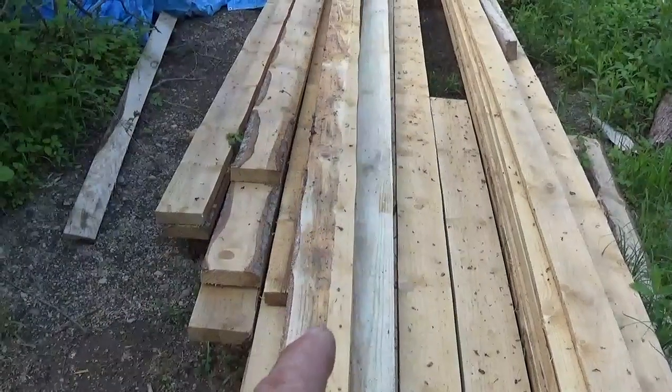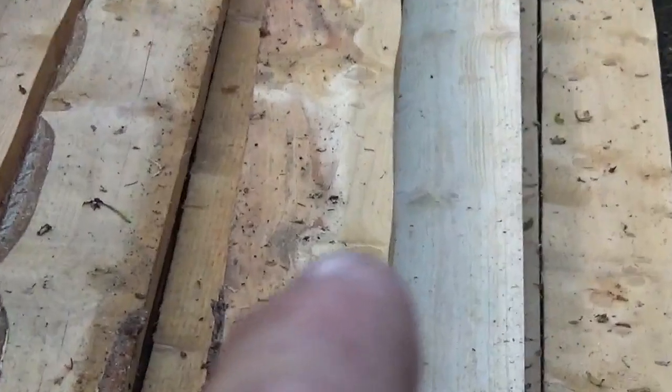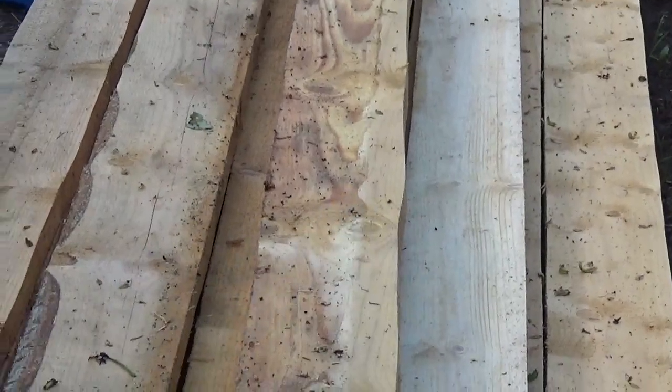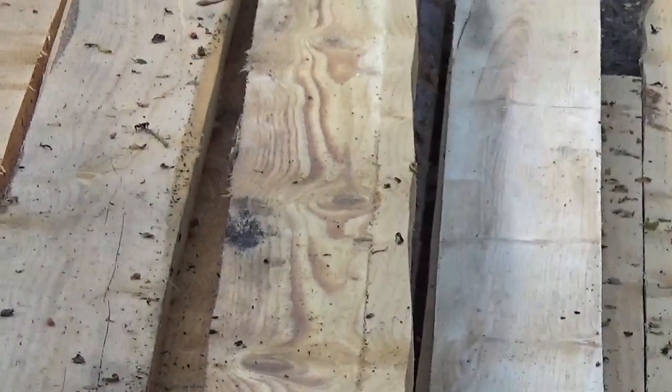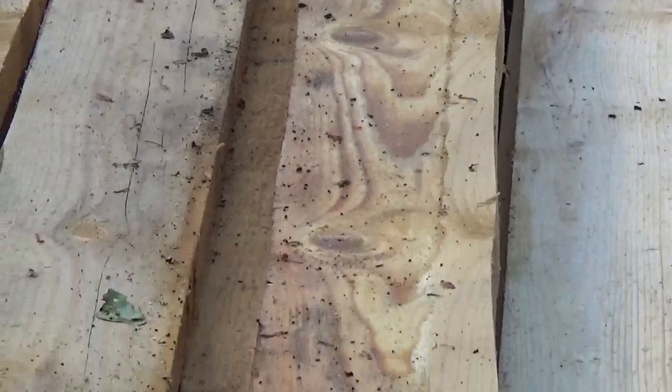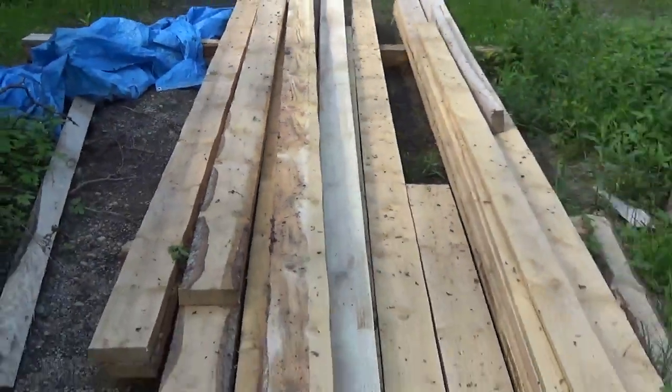Look closely at that side of that plank - you will see it's doing some waving there all the way. Some parts you will see more clearly, but those waves were caused by something I'll show you.